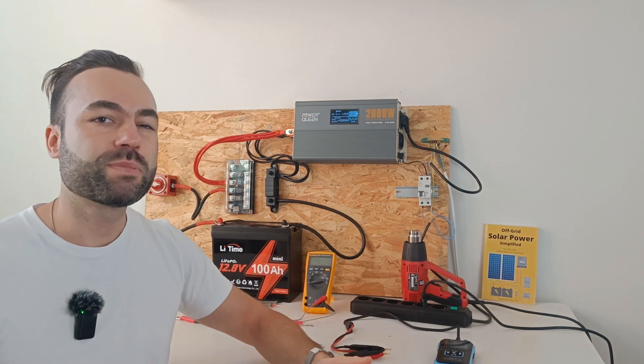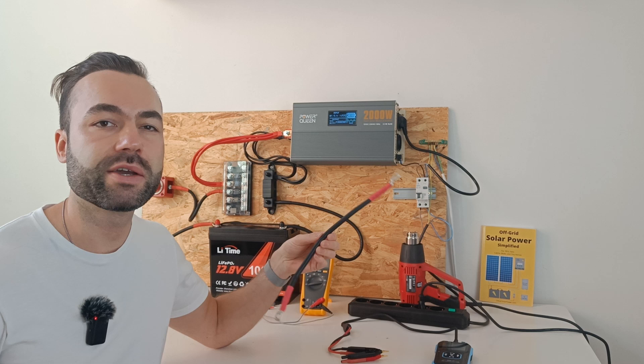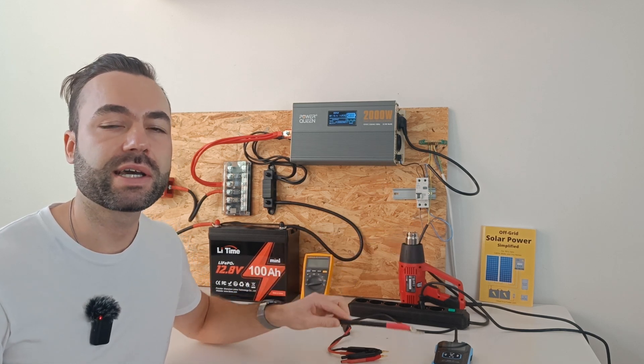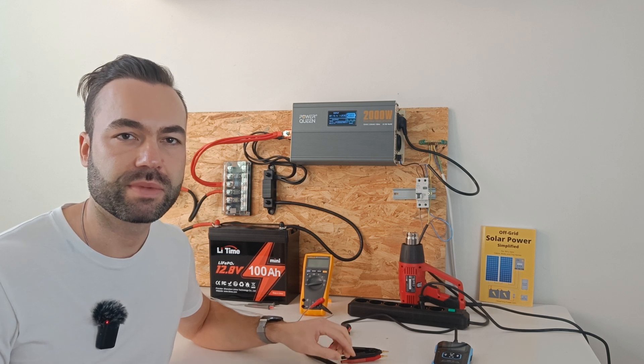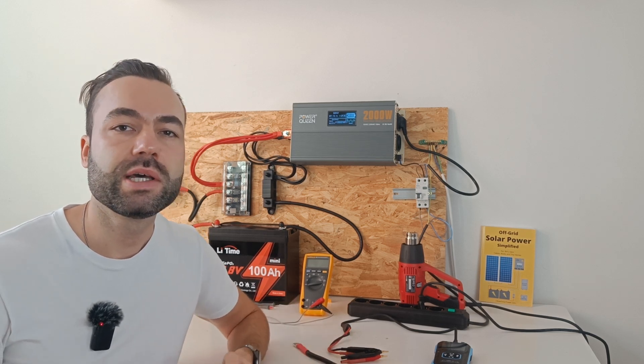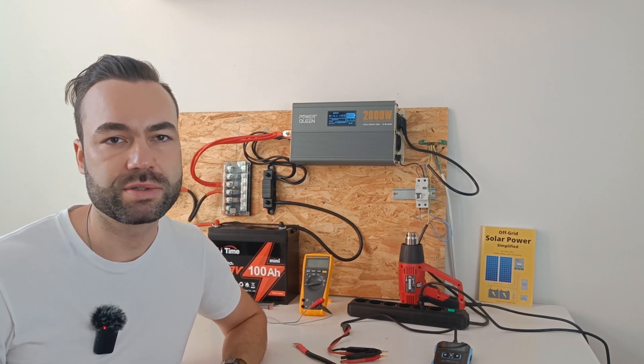Let's see how much power your system could be wasting. Every wire, fuse, and switch in your circuit has a tiny bit of resistance. It may seem small, but with high current flow this resistance causes real power loss.